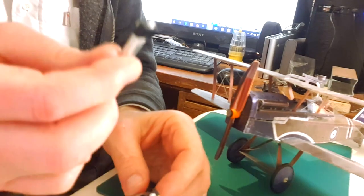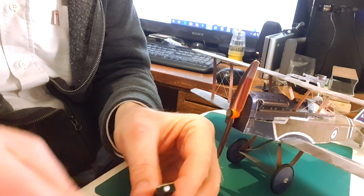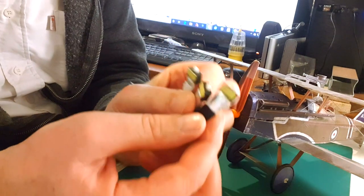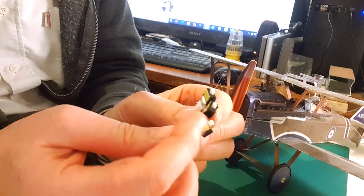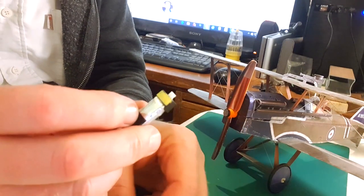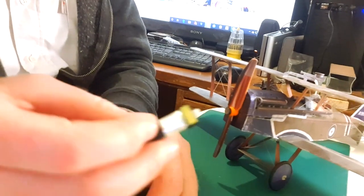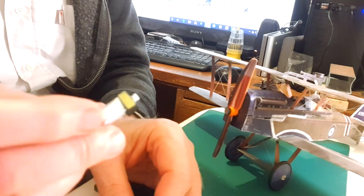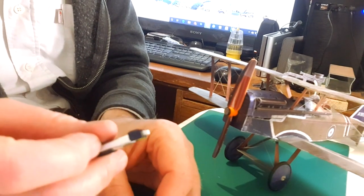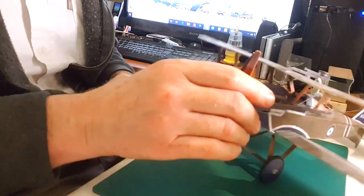You might notice something on my batteries — I paint in this case yellow on the flat side of the battery. This tells me they belong to me if I should lend them to somebody, and gives me a clue as to which way up they go in the charger and to a lesser degree which way up they go in the airplane.